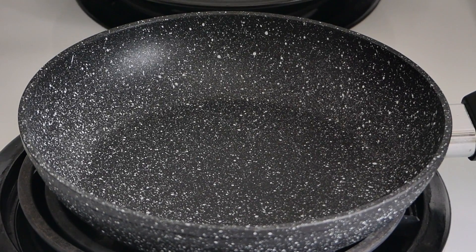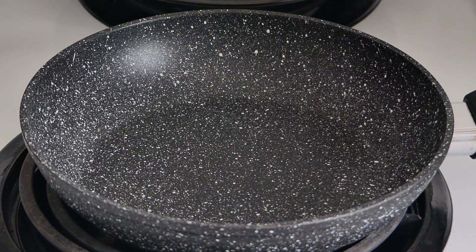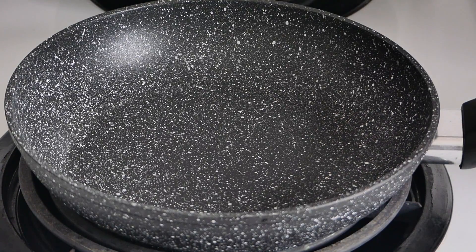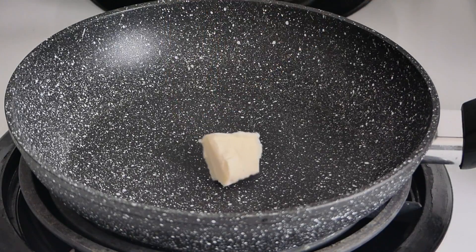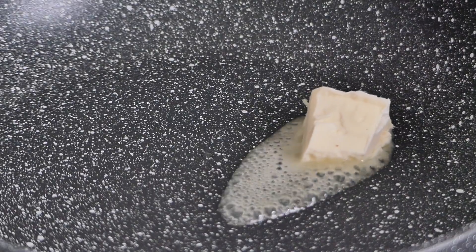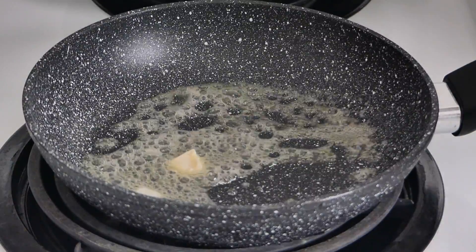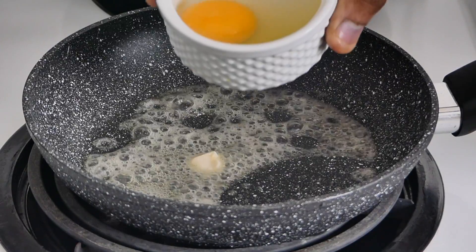So the first thing you want is a non-stick frying pan. We put our heat on medium. This has been heating up for about a minute, so we're going to add a knob of butter. We'll allow that to melt — you don't want this overly hot, so ensure to keep your heat on medium. We don't have to wait until it's entirely melted; we're just going to go in with the egg.